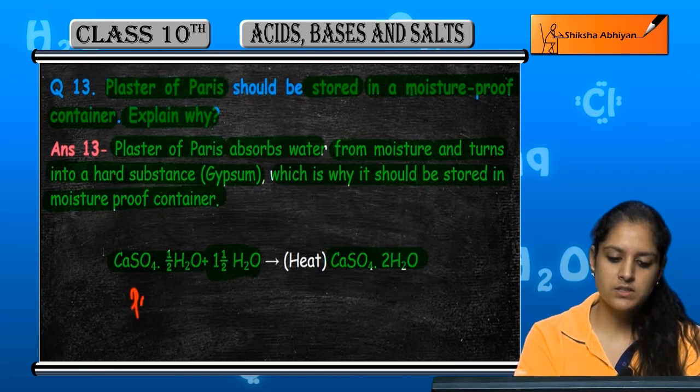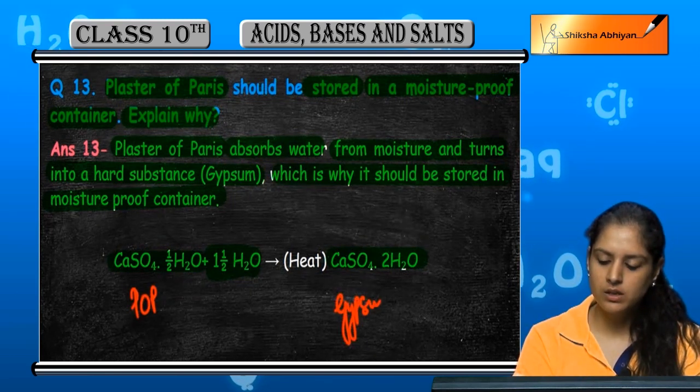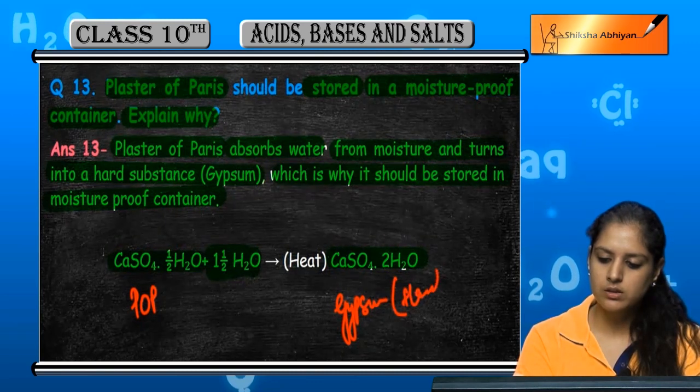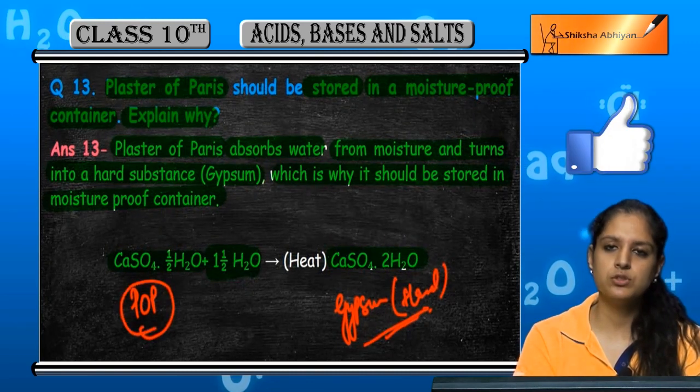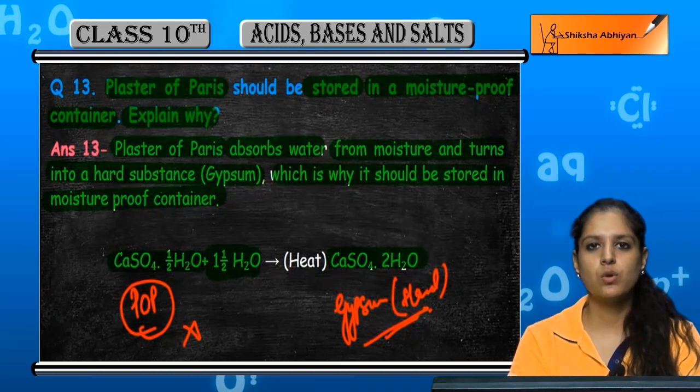This is why we should store plaster of Paris in a moisture-proof container.